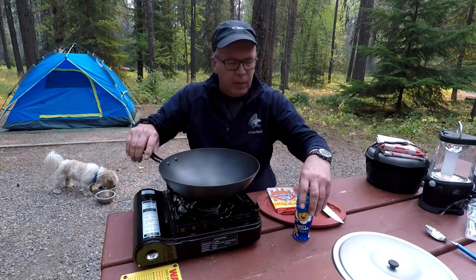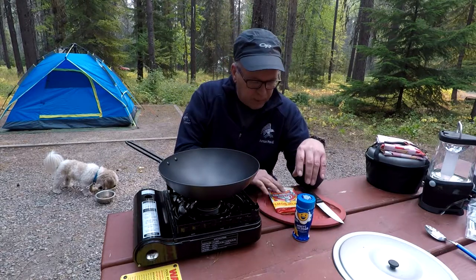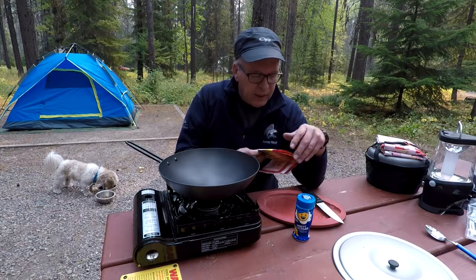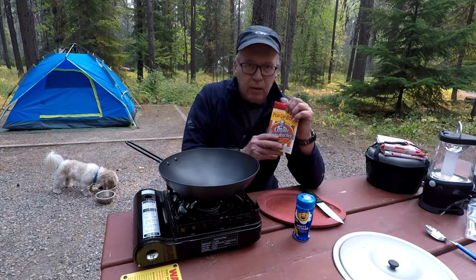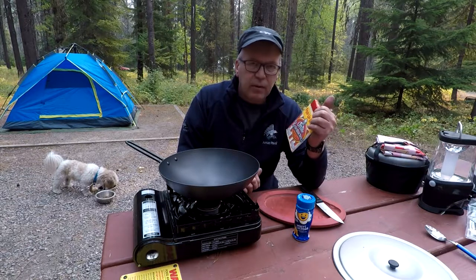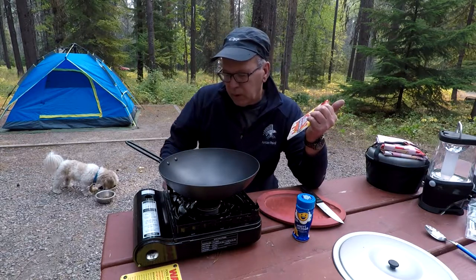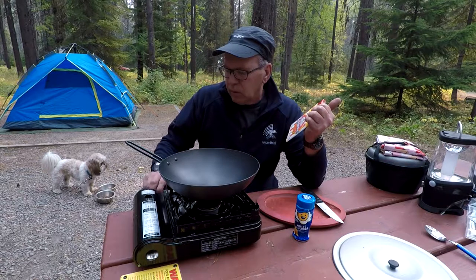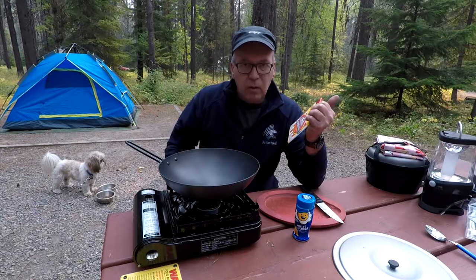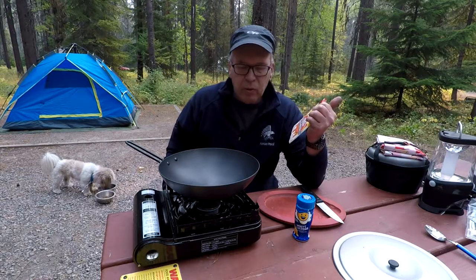I've done this in the past — I've used just oil and popcorn — but I didn't have any of that. But I did have some Orville Redenbacher microwave popcorn, so I thought, well, let's see how this works. I brought it along and we'll get things warmed up here, and I'll show you how great this little wok works for making popcorn.